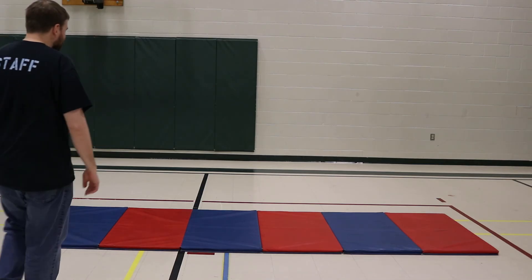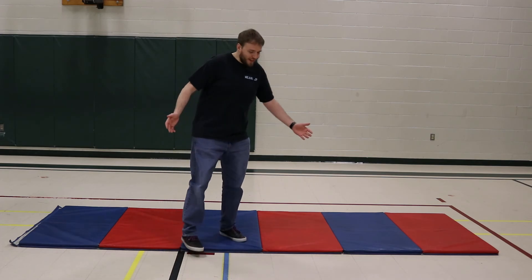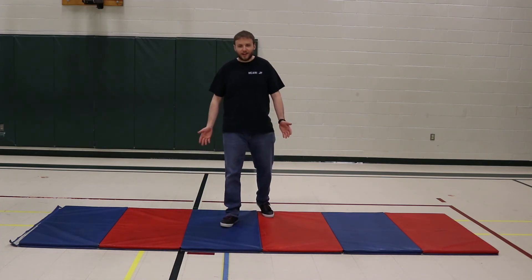I'm gonna get my zen on. That's why we're here, right? We're here to relax. We're here to be mindful. Mind your center. It's Monday. Mind your center.